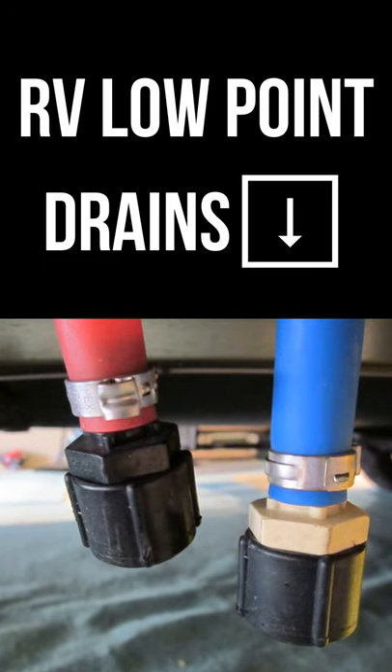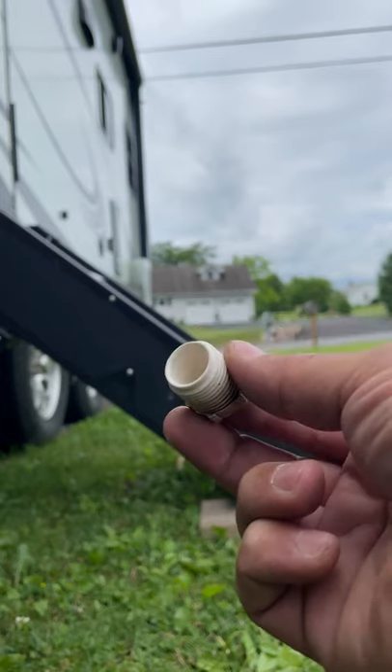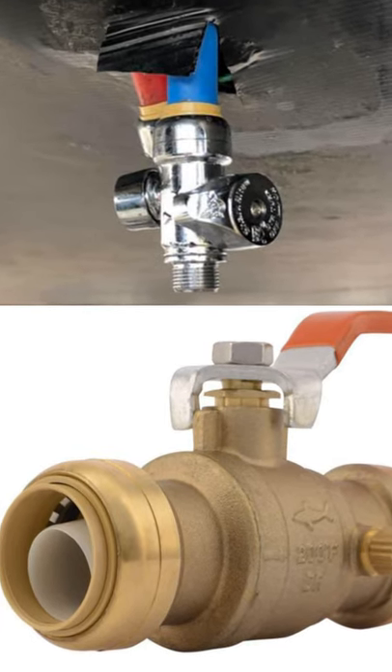Hey guys, today I want to show you a quick tip for your low point drains. If you winterize or de-winterize your RV, you know that both steps involve draining your low points. This can involve tools and some time to remove the plug, so a popular modification is to replace these fittings with valves.